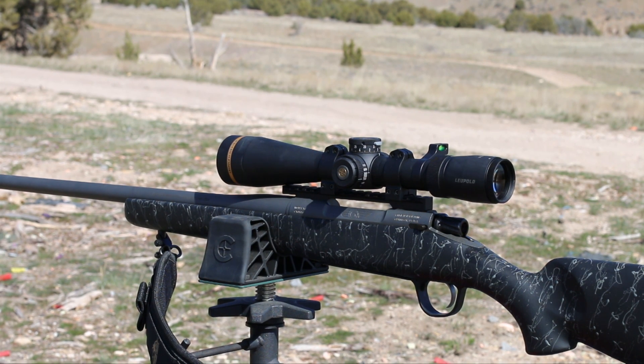You can see that I've got this Christiansen Arms Mesa hunting rifle. It's a lightweight hunting rifle that we're taking a look at. It's a stainless steel barrel, contoured, tapered towards the end — kind of a featherweight design.